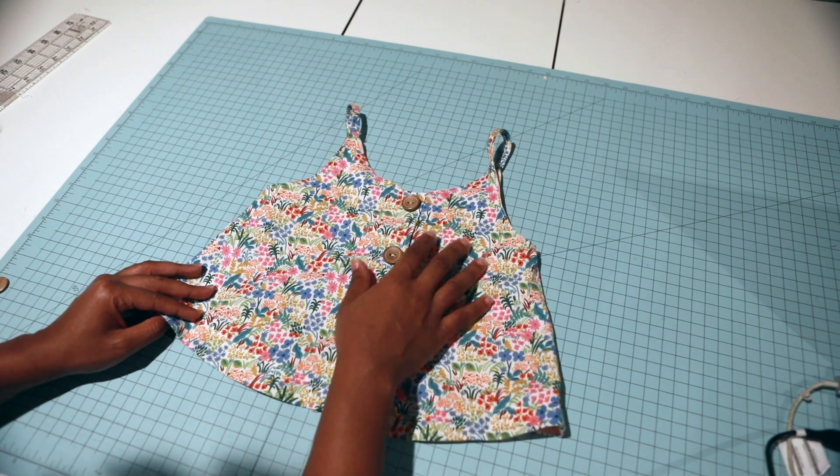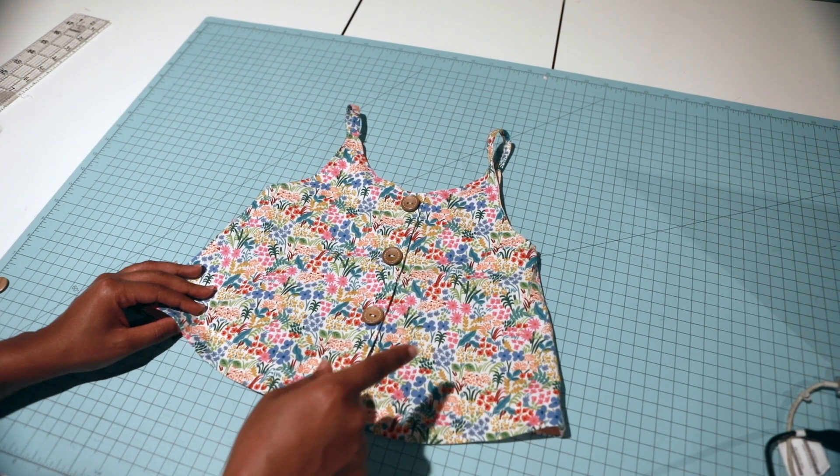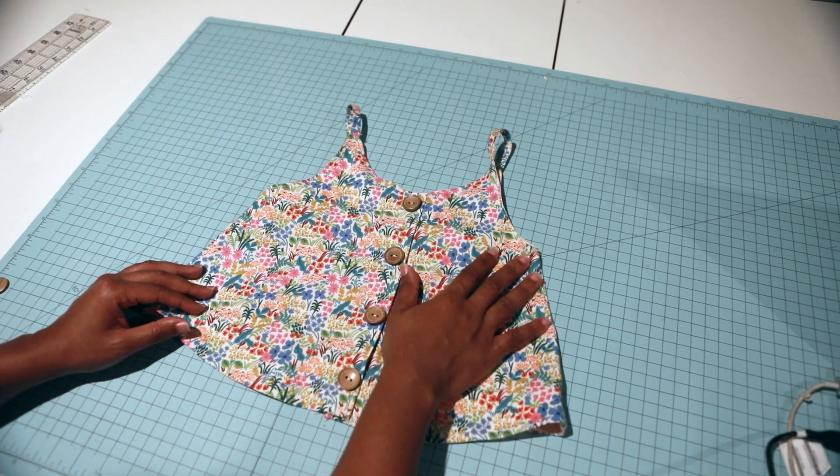I think I'm going to pair this up with the new Little Lizard King New Haven shorties - I think that's going to be super cute.